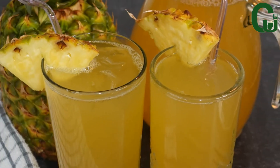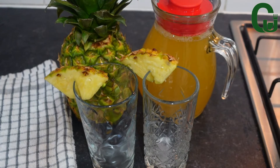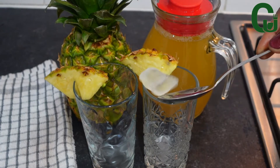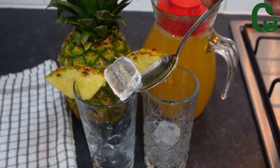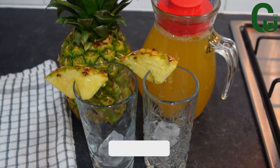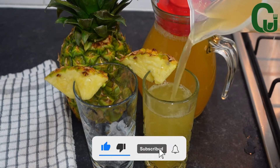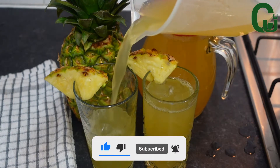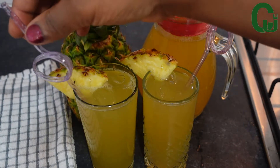Ladies and gentlemen, here comes another yummy series! Hello lovelies, welcome back. Today I'm here to show you how to make a simple pineapple drink — very refreshing. If you want to know how I made this, please keep watching and don't forget to like and share. Thank you, and let's start cooking!